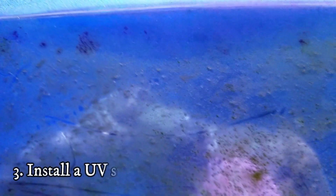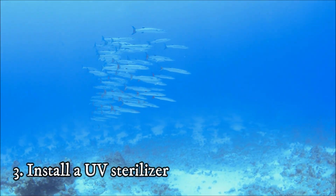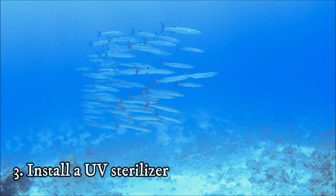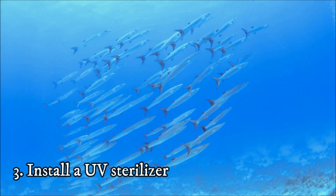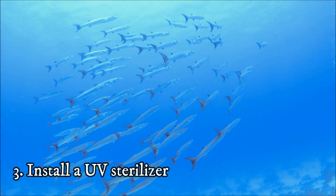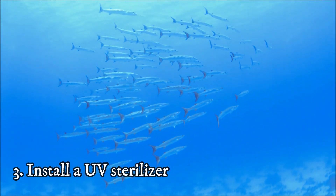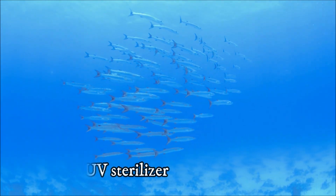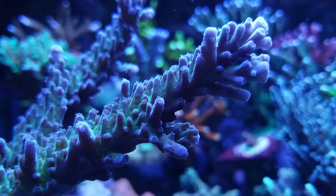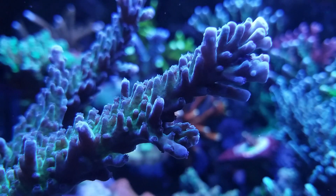Number three: employ a UV sterilizer. The theory here is that when the dinos are in the water column the UV sterilizer will kill them, so your job is to mobilize the dinos by blowing them off the rocks and glass. For one week I tried number one and number two alone but was unsuccessful. The dinos were still all over the place, but the good thing was that there was a bunch of other algae starting to appear on the glass and rocks.